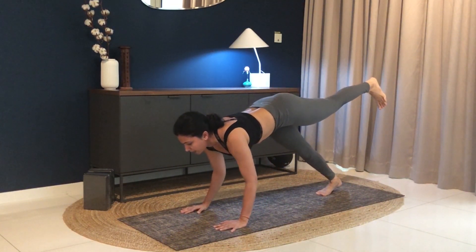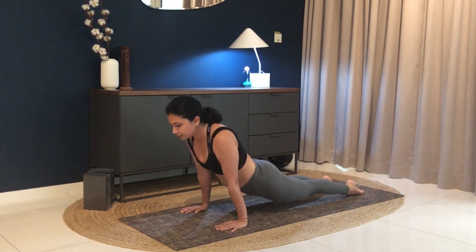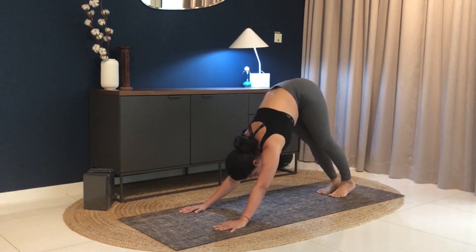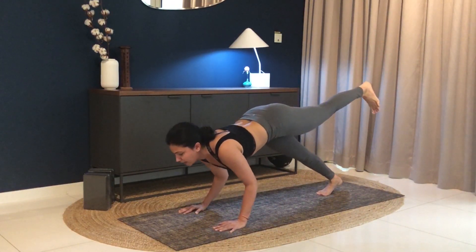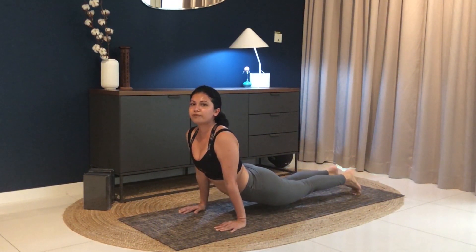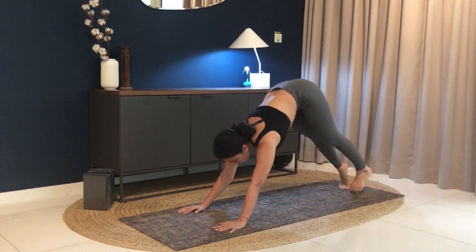Come forward into plank. Exhale down. Inhale to upward facing dog. Lift back into downward facing dog. Three more rounds — almost there. Inhale, lift. Come forward into plank. Exhale down. Left foot down, inhale to upward facing dog. Exhale, downward facing dog.